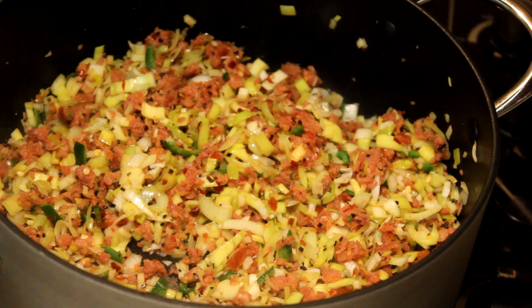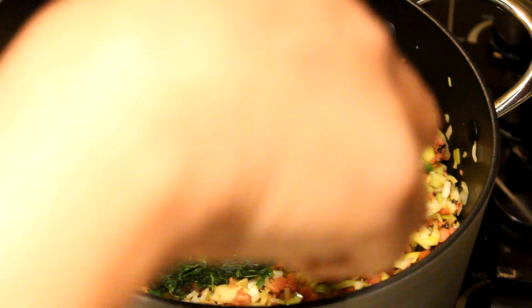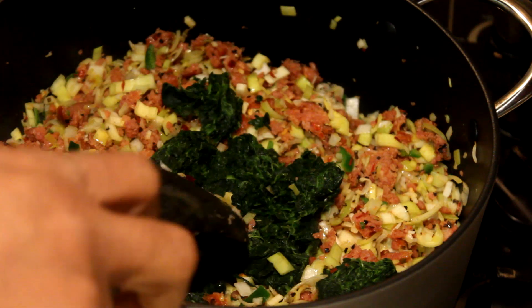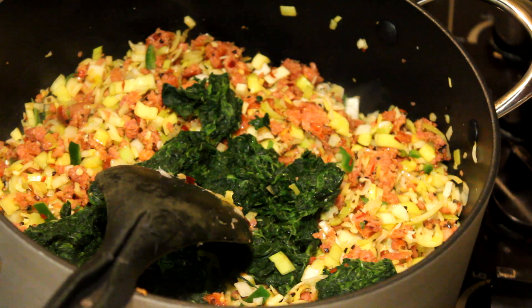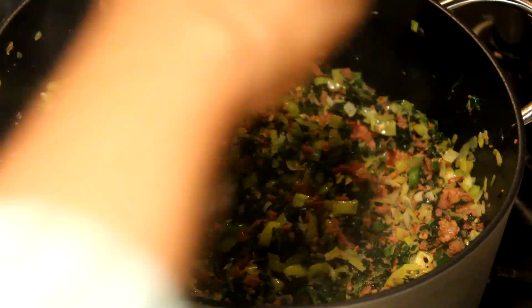Next I'm going to add the spinach and mix that with the sausage and the leeks. Always check the salt and pepper level to your taste. The mix is ready — I'm going to leave that to cool down.